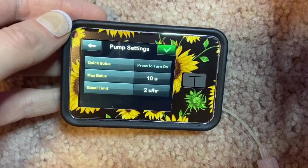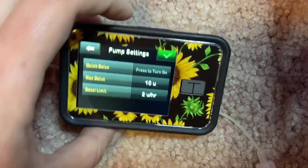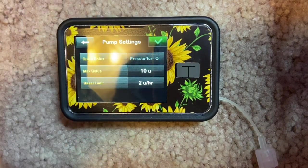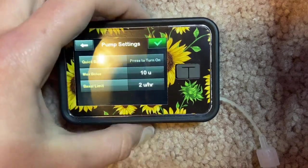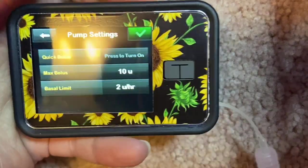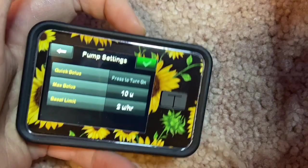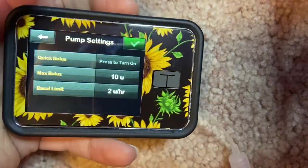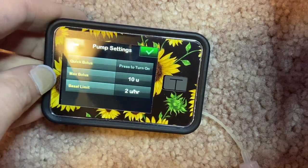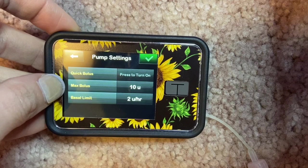Under Pump Settings, Quick Bolus lets you set the power button to dispense a set number of units per click — some people like this for discreet dosing in quiet settings. I don't use it; I think it can be a bit dangerous if you're not careful. If any of you have experience with the Quick Bolus option on the t:slim X2, please let me know. Max Bolus is how many units the pump will give at a time — I keep mine at 10.